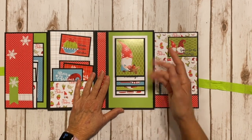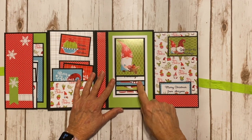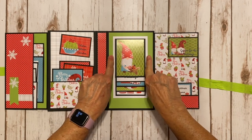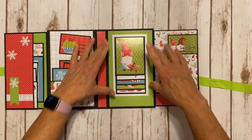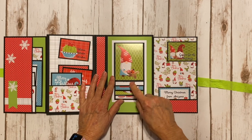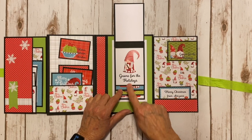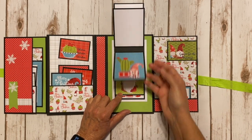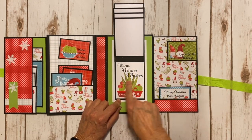On my waterfall — because I've got to have a waterfall — I used the three by four cut apart. The waterfall measures three and a quarter by four and a quarter. I took the green Doodlebug paper, layered a piece of white, matted my waterfall mechanism on the white first, and then glued it down in the center. There's a magnet closure with a cute little gnome with a wheelbarrow full of goodies. The cut aparts include 'Gnome for the Holidays,' 'Merry and Bright,' and 'Warm Winter Wishes' with a cute little cactus.